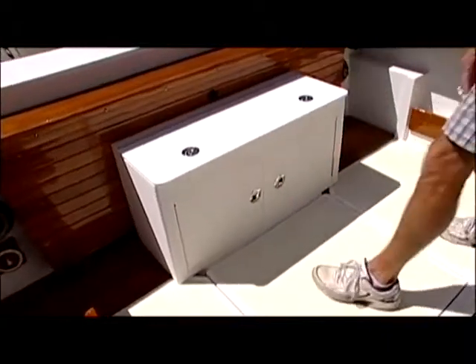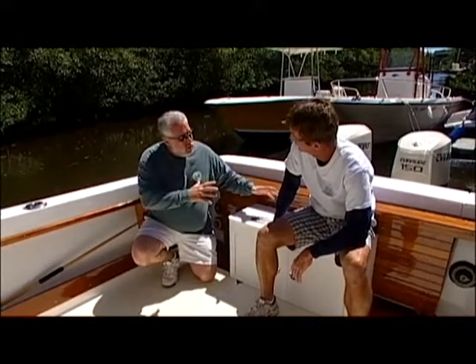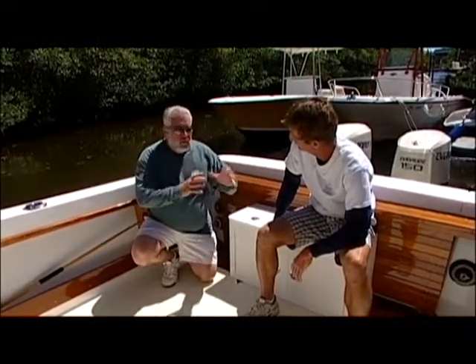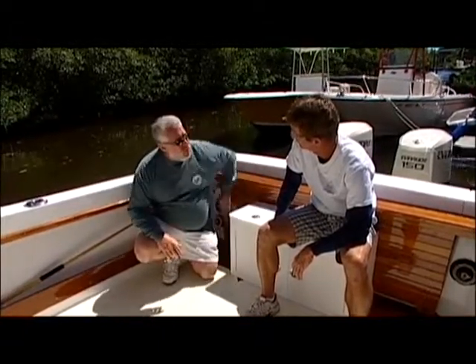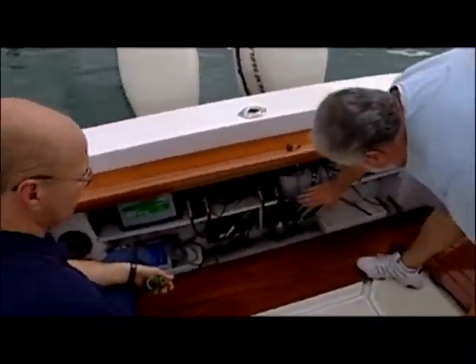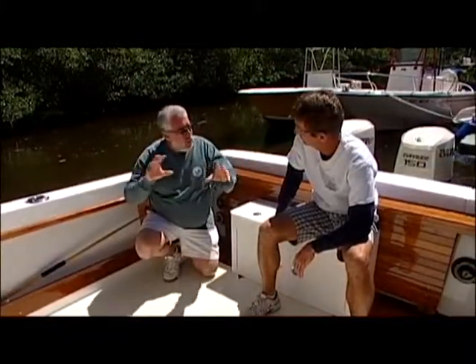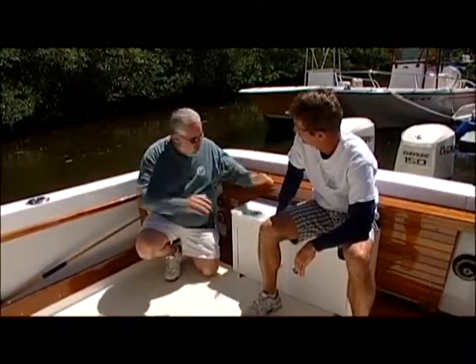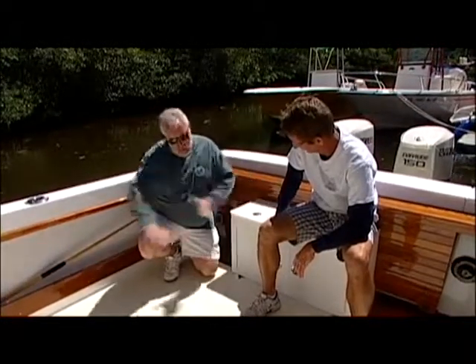We did have something I was really longing for with this seat — I want it to be locked in place, but we also need to be able to remove it quickly. If we were ever in an emergency situation, we've got to get back to this bulkhead right here. This is where our batteries are, this is where our oil reservoirs are for the motors. What did you and Pat Brown at Boat Outfitters come up with so it can be locked into place and not slide around like a cooler, but yet be removable?